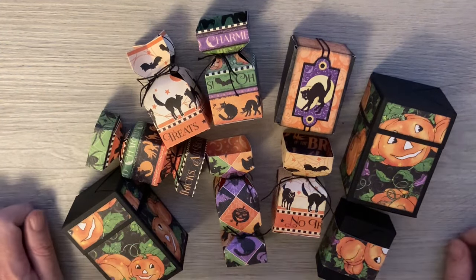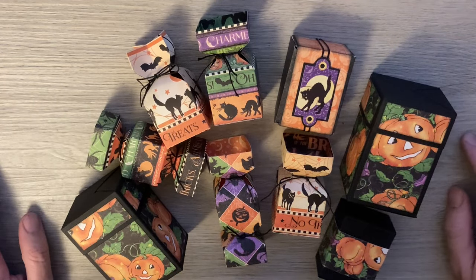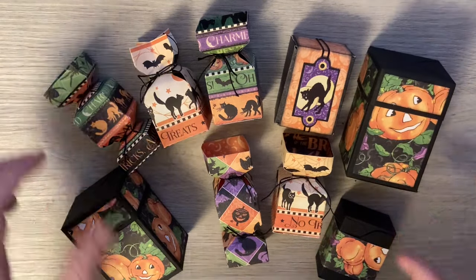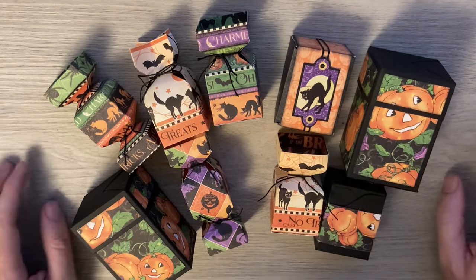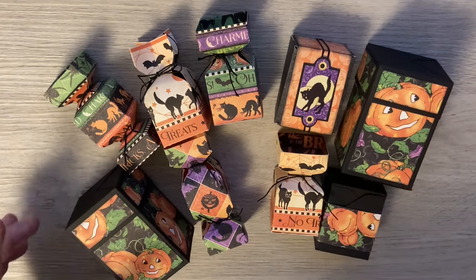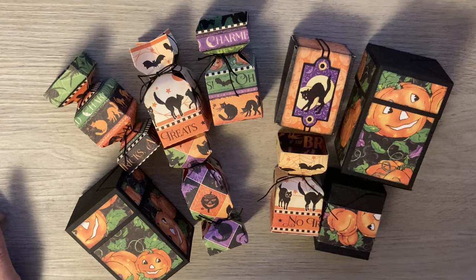Hello everyone and welcome to something a little bit different for this week. I've actually got a themed week for us, so this is a little sneak peek of what's to come. With Halloween coming up and with me getting my pack of papers from Graphic 45 called Charmed, which are all Halloween themed, I thought I'd have a go at making an album — which I've done — and from the leftover pieces I've been making a bunch of treat holders.